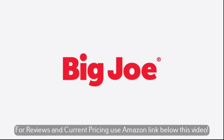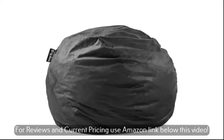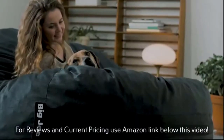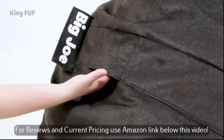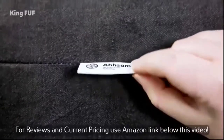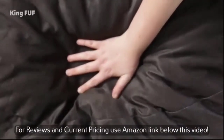The number 1 on the list is Big Joe Large FUF with removable washable cover. Can I give this 6 stars? Asks one impressed reviewer, who says that this beanbag is so comfortable it has replaced our couch. We just bought a nice brand new couch along with this beanbag and no one wants to sit on the couch — this thing is so comfortable it's sinful. More than a third of reviewers agree that this beanbag is very comfortable, and many chalk that up to the size.